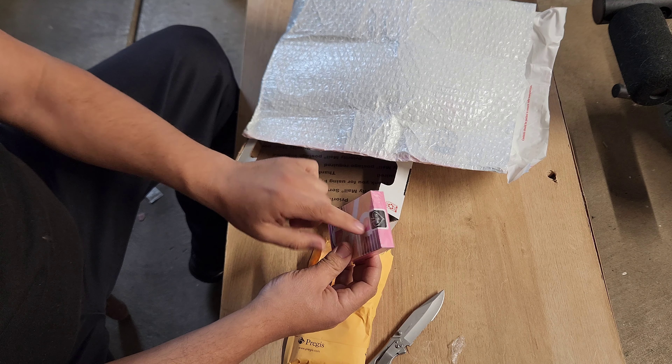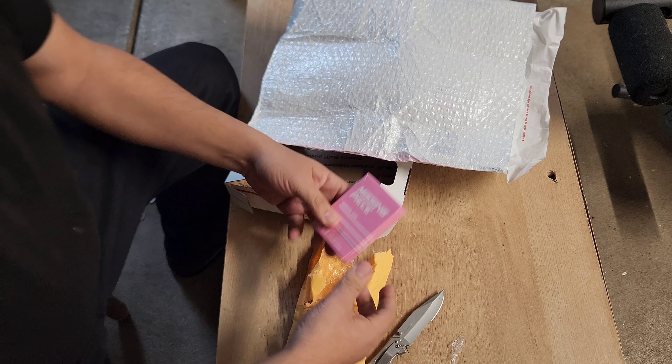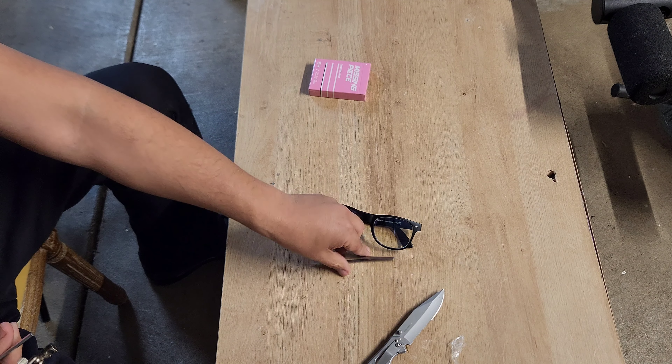Oh la la. Interesting — it's pink. What the heck? It's 54 cards. Sticker seems legit. So far so good. Let's take a look at what this thing is capable of.